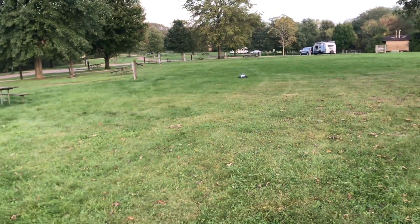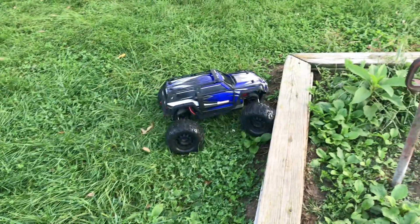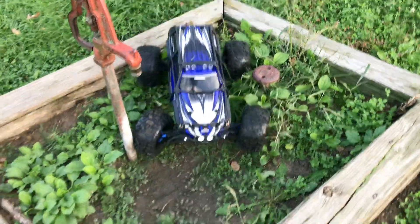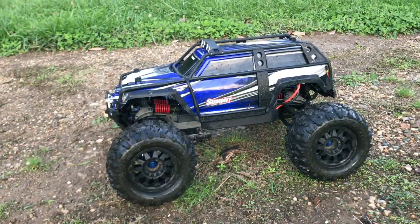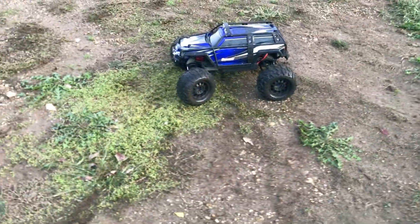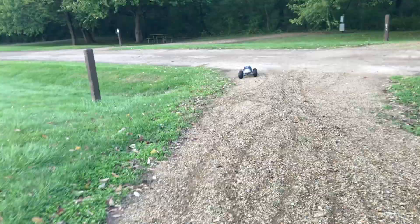Wheels up, wheelie! Spin it around. Let's crawl up over this - I don't know what this is. Let's see if we can get over it with the diffs unlocked. Power over it! We can do a launch right here - yeah, let's do a launch right here real quick. I like the power she has on 4S guys, I'm satisfied with it on 4S, I'm content. Really, it's not bad at all.